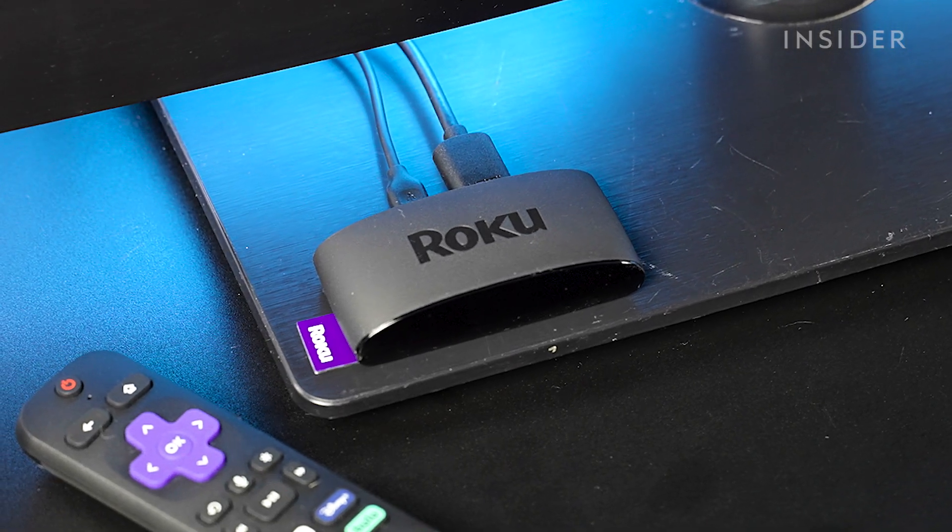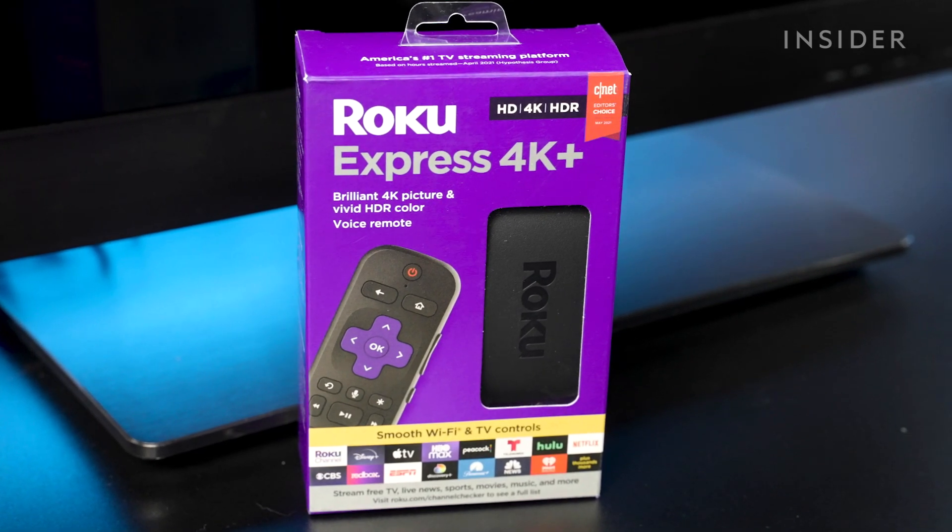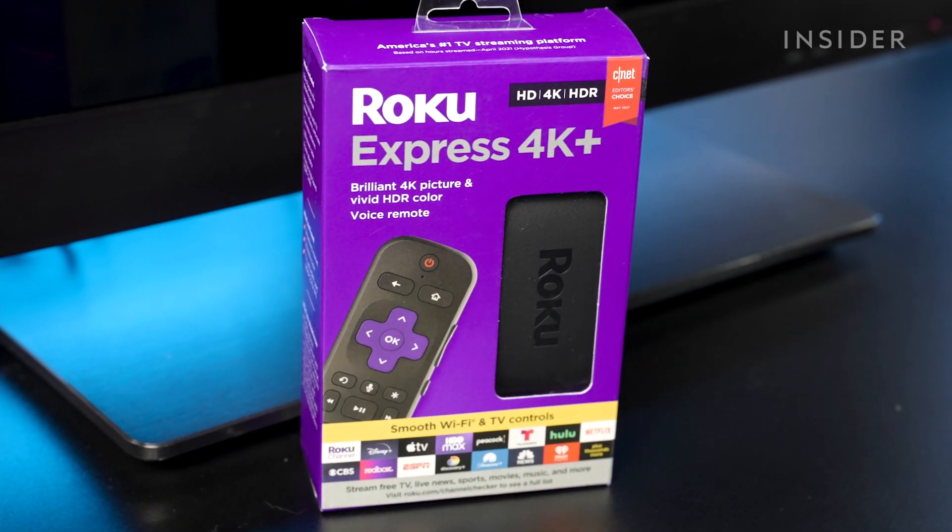Setting up a Roku is simple and similar on different devices. We will be setting up a Roku Express 4K+.